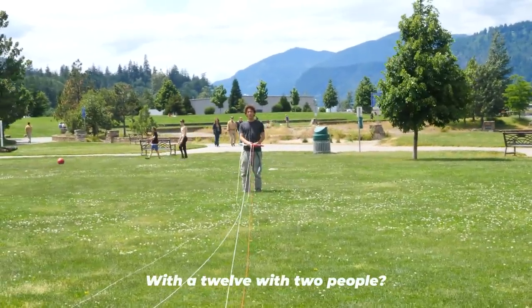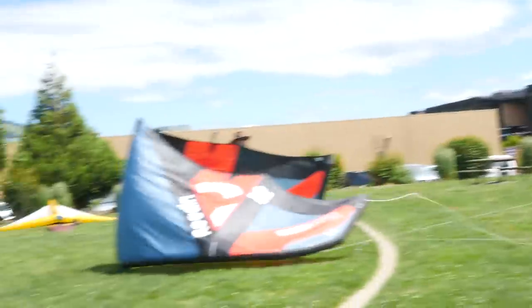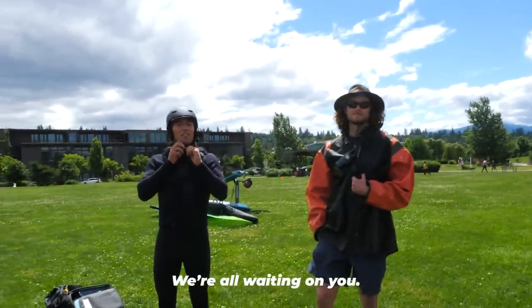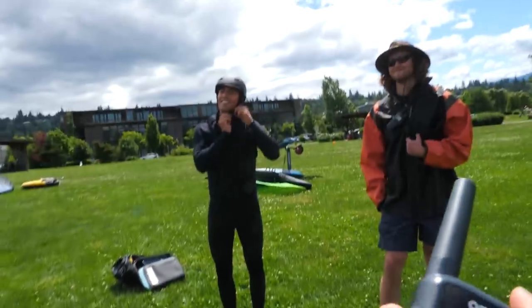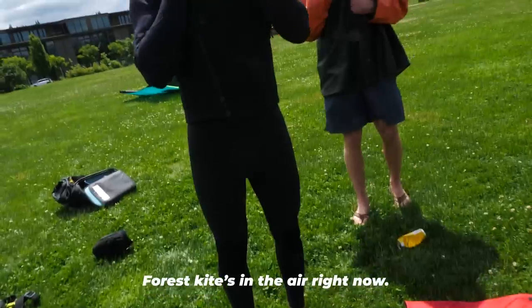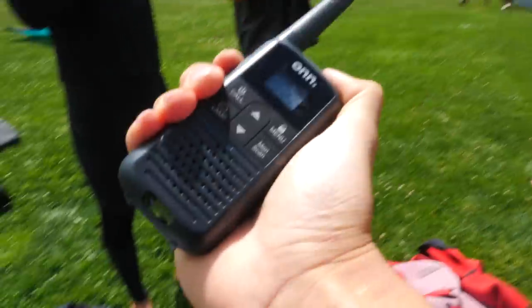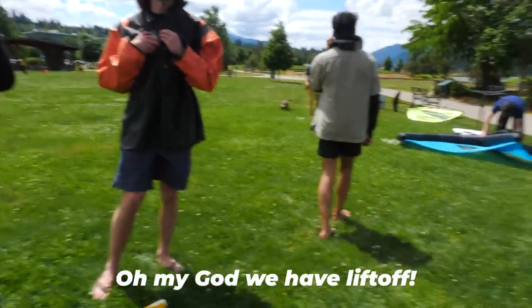Testing with a 12 returning it. Guys, watch this — this is how you sabotage Forrest. 'Forrest, we need you to hurry up, we're all waiting on you.' Kite's flying! 'What are you thinking? Forrest, kite's in the air right now, do you see it? The orange Duotone.' Rider's flying, rider's flying — oh my god, we have liftoff!